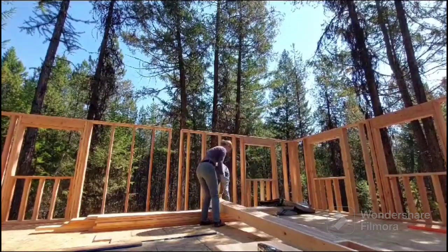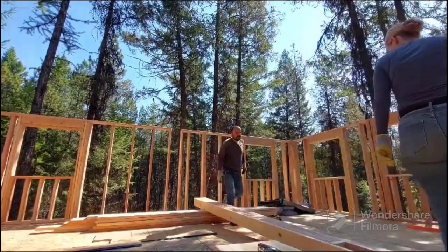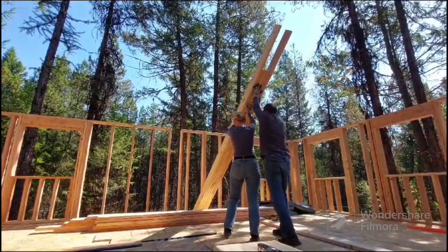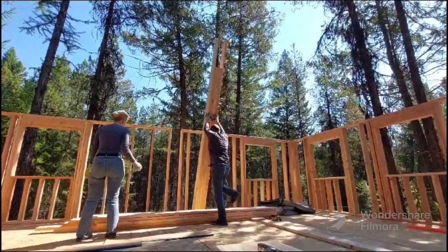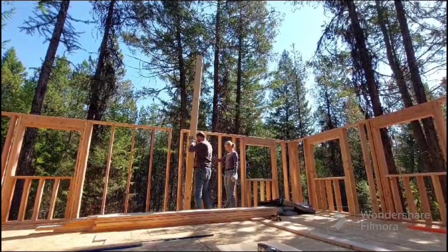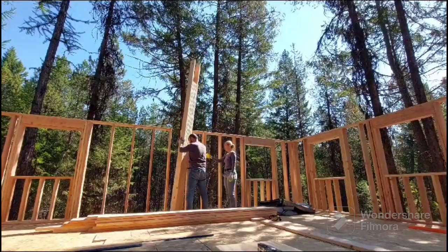Welcome to our large line. We are building together a 23 by 26 two-story cabin. We are now at the second floor building the ridge beam for our roof.